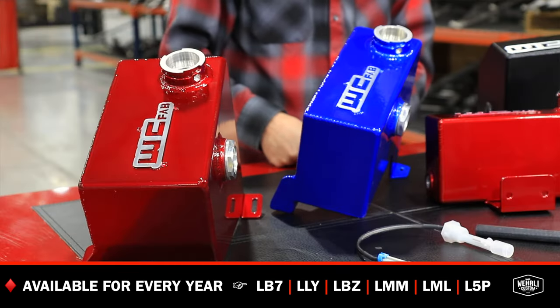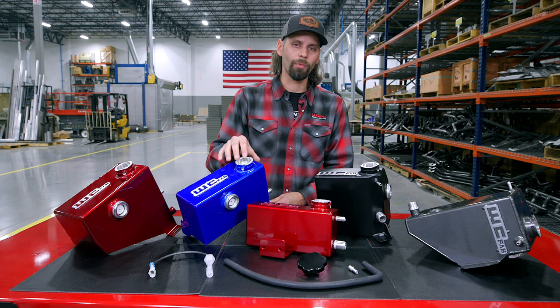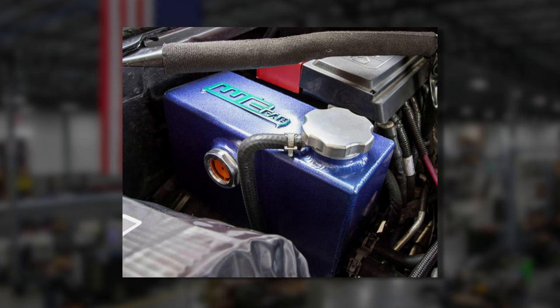A little bit larger tank over on the passenger side, right behind that air box. And then the LMM, not pictured here on the table, very similar looking to the LML tank, which is this candy blue one here in front of us, 11 to 16, sitting right behind that passenger air intake box.